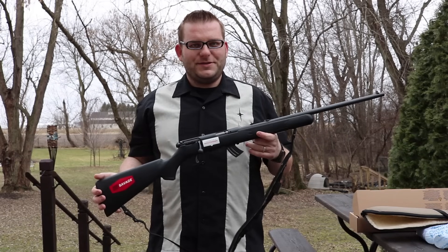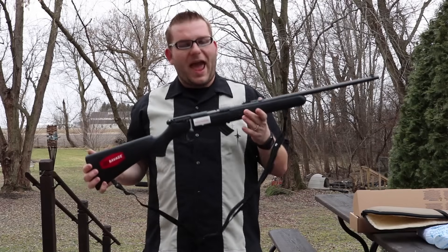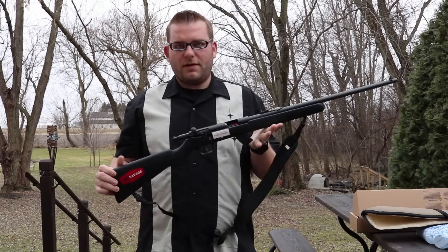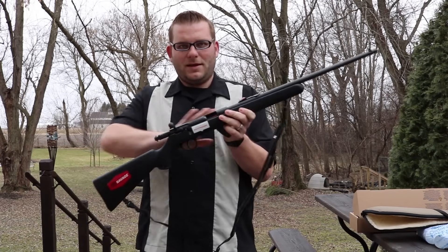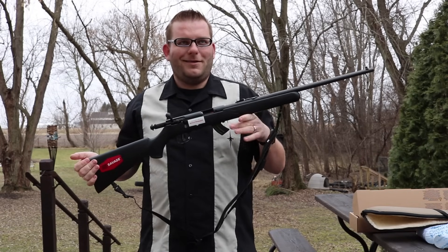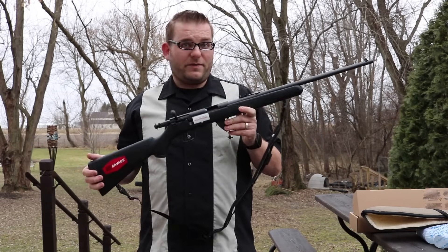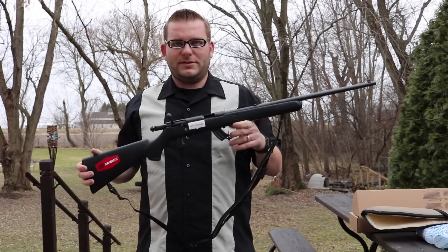Welcome back to Gun and Shot TV, this is Chris. Here we'll be talking about the Savage Mark II F. This is a bolt-action .22 long rifle — pretty much a starter gun or a boys' rifle. You could use it for more, but it's a really bargain basement type of gun.